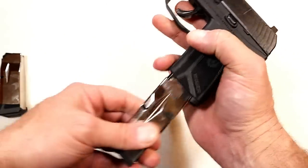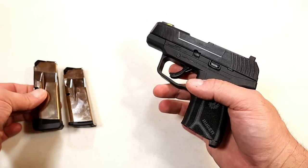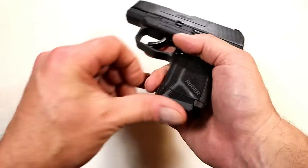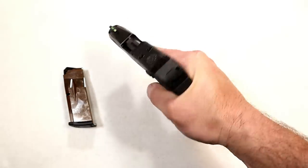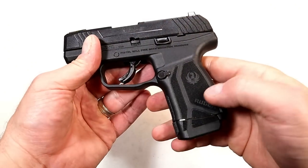It comes with two magazines — this is the 10-round mag, and over here is the 12-round mag. I don't see that great of a difference between them physically, but I would definitely go with the 12-round mag when carrying. You get full three-finger contact on the grip and of course that additional two rounds.